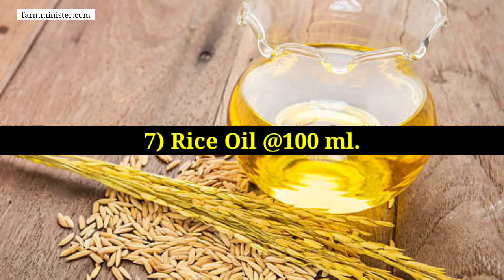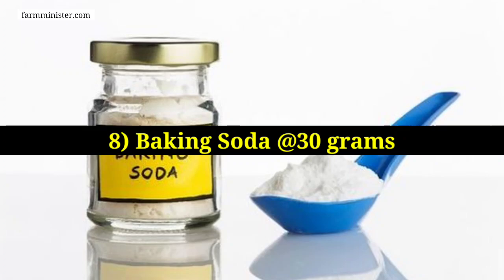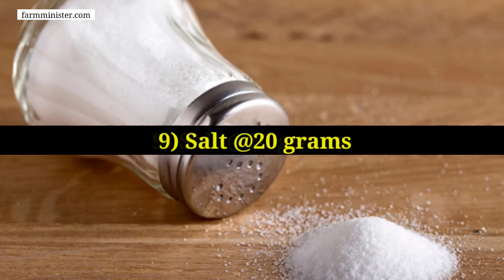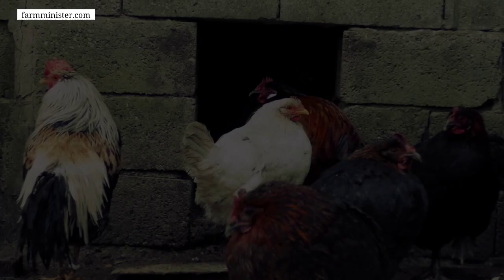The seventh ingredient is rice oil — use 100 ml for making 10 kg of feed. The eighth ingredient is baking soda — the amount of baking soda should be 30 grams for making 10 kg of feed. The ninth ingredient is salt — salt should be 20 grams for making 10 kg of feed.